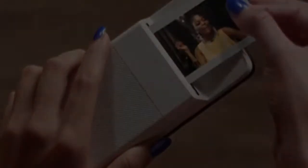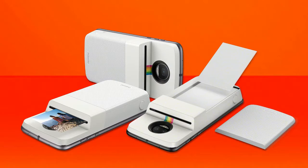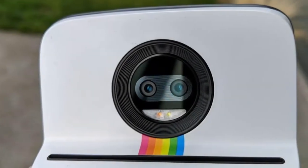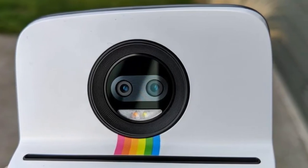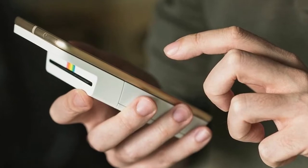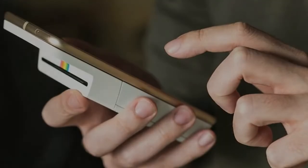It's got a physical shutter you can use to launch the camera and snap a photo, which it can then print on 2x3 inch zinc paper. In addition to printing photos from the camera roll, it can also print photos from Instagram, Google Photos, and Facebook.